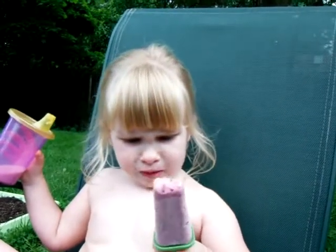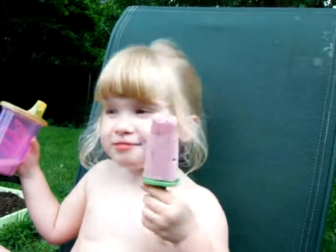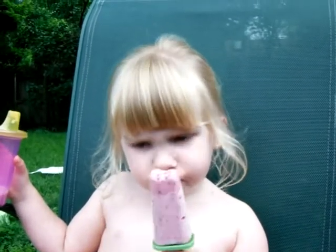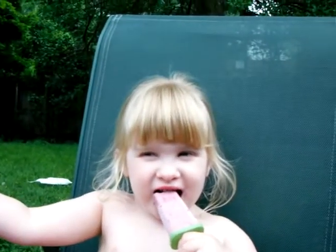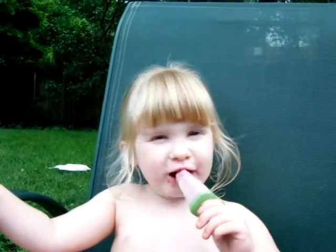That's perfect! It's a smoothie popsicle. Do you remember what fruits are in there? We have something red — strawberries — also some red grapes. Is there anything orange in there? Anything yellow? Anything green? Is there anything green in there? Green grapes!